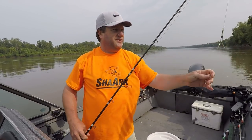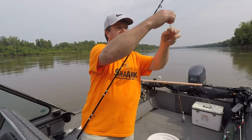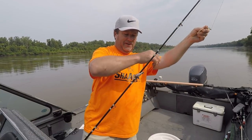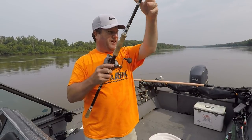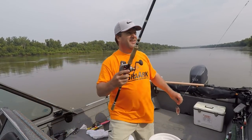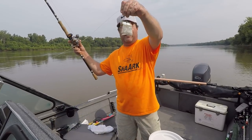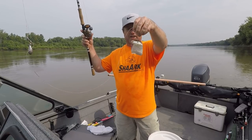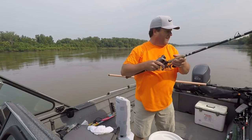What I'm using is a three-way rig. I got just a snap right here so it's easier. 18 inch leader with a 4 ounce sinker. And then on the other end — I don't know how long it is — 40 pound mono. Got a swivel in the middle of it. And then a circle hook, I have no idea what size it is, because it's about the size of a quarter. And a hunk of skipjack I caught last fall out in the Missouri River and froze.